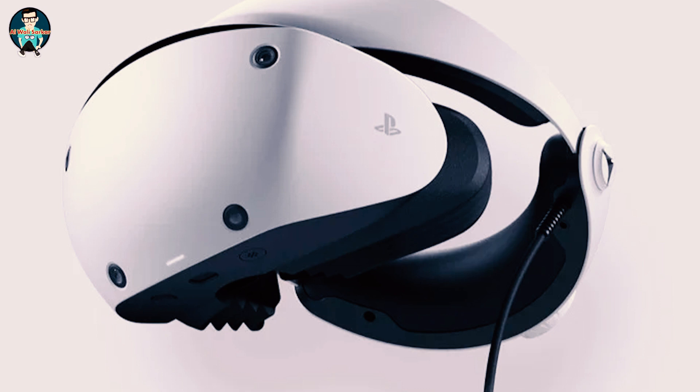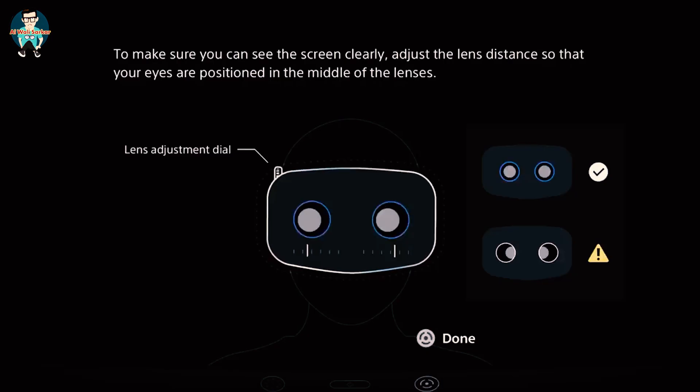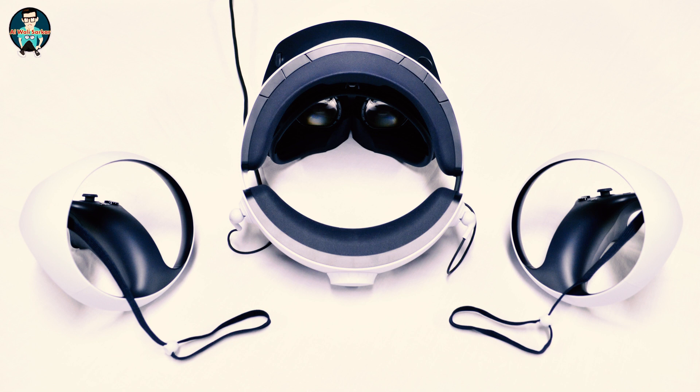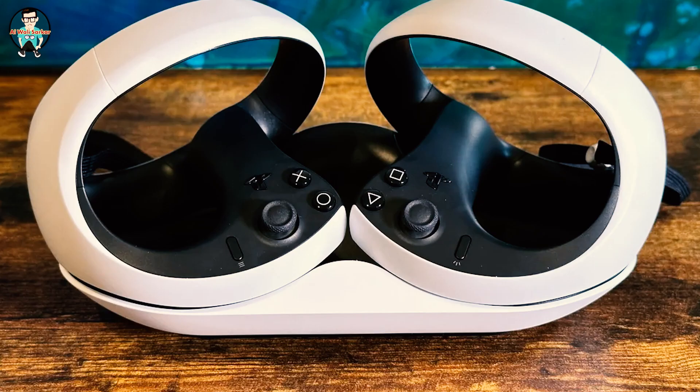Adjusting the fit and comfort of the headset is done with three simple settings. First there's the scope adjustment, which allows you to adjust the distance of the screen from your face. Then around the back of the headband there's a white dial — press the button in the middle to pull it out and slide it over your head, then slowly release until it's snug. Tighten the band by twisting the white dial. Finally, tweak the focus of the lens by spinning the dial on top until the screen is as sharp as you can make it.